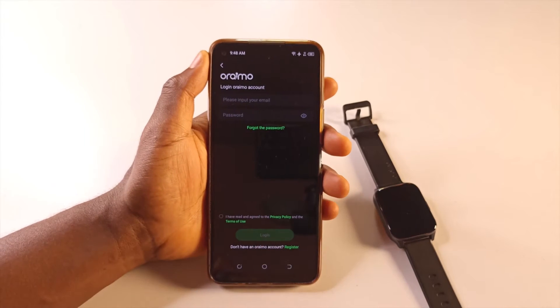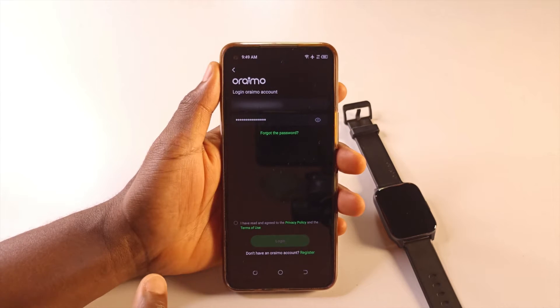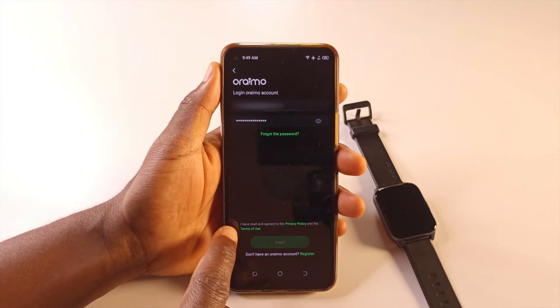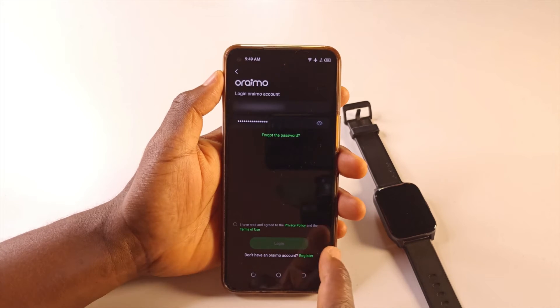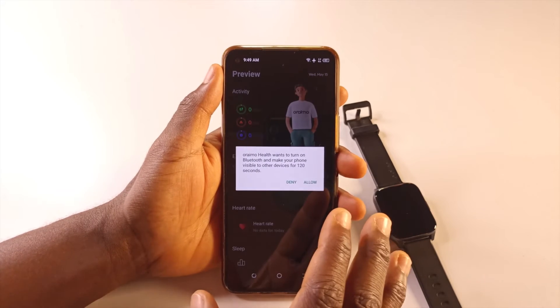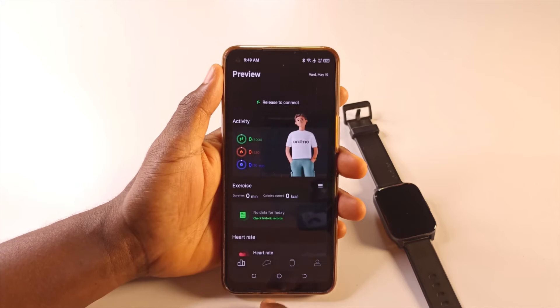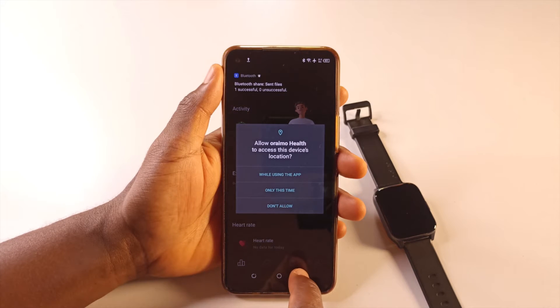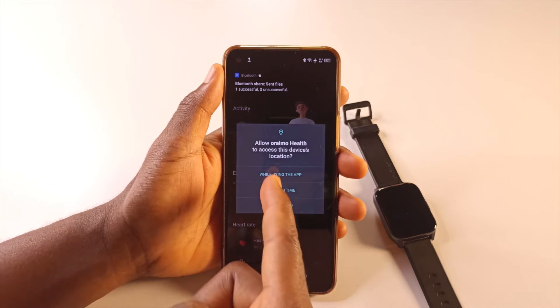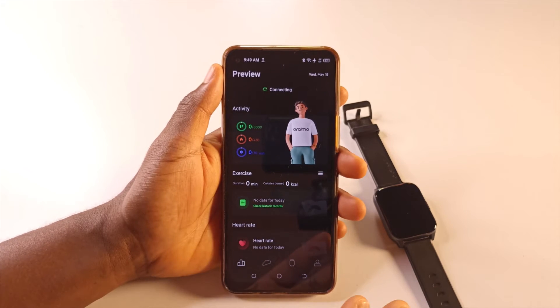I'm going to log in now — enter your email and password, make sure you tap 'I have read and agreed to the privacy policy,' then tap login. After logging in, it will ask you for some permissions — just tap allow. Then give it access to your location, because it needs that to efficiently find the watch.